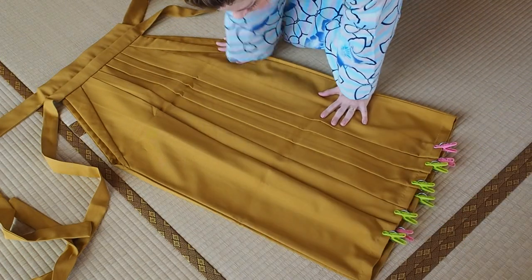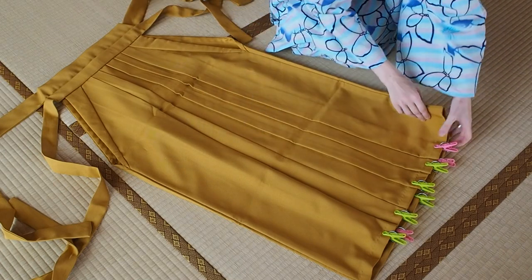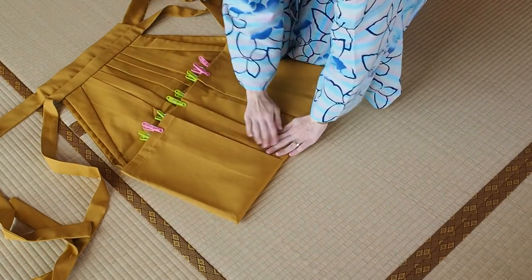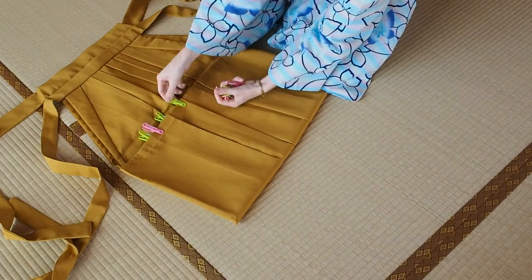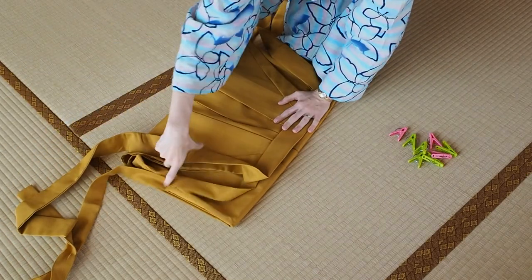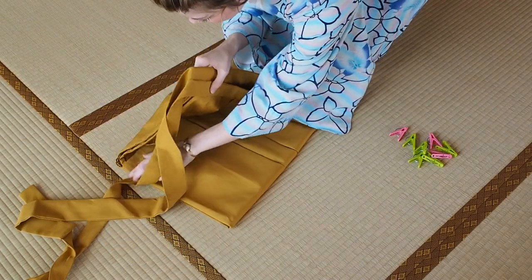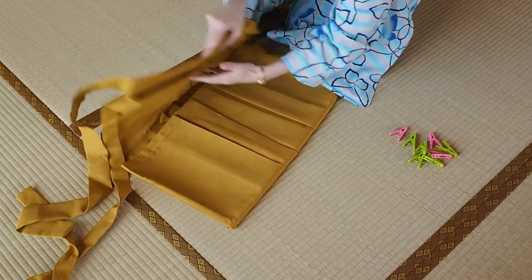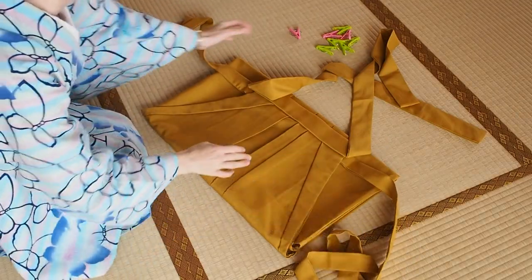Now fold the hakama into one third. Fold the bottom hem up — look how nicely the clips hold the pleats into shape! Take off the clothespins and fold the top down. Be careful when straightening out. Okay, now to the tricky part: the ties. There are two ties on each side.